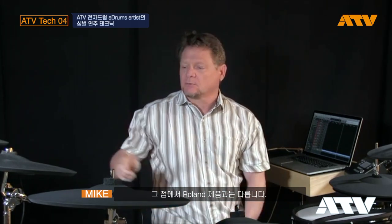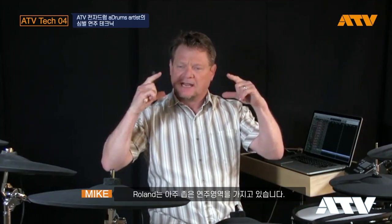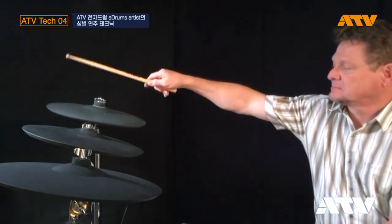This is unlike the Roland. It only has a playing area of a little less than half, and that's the same with the Yamaha too. That's one of the advantages of ATV cymbals.